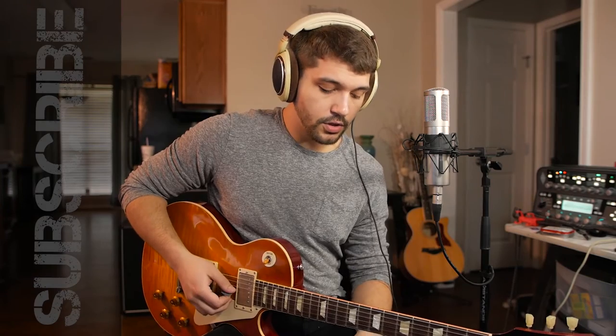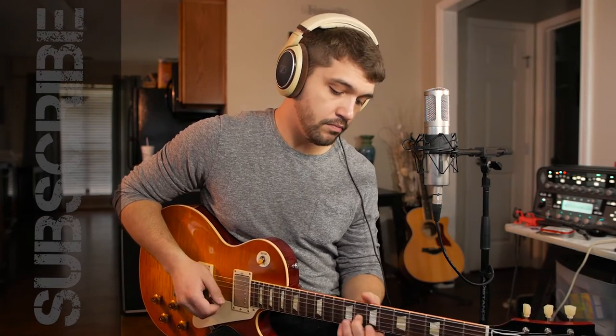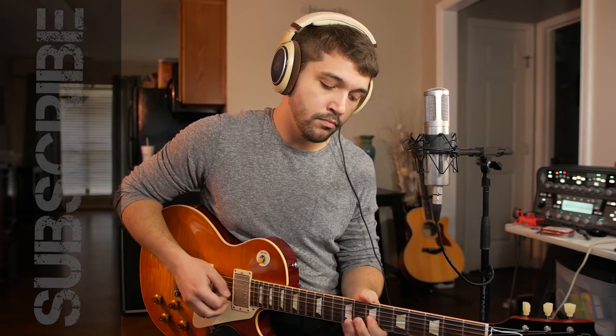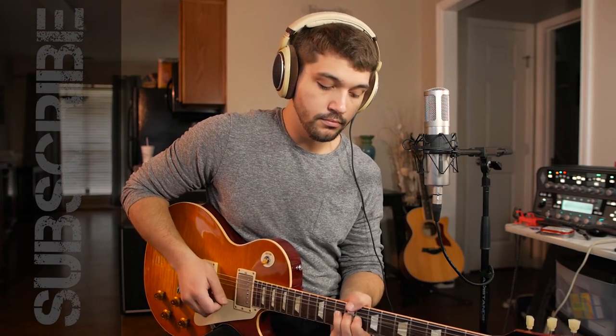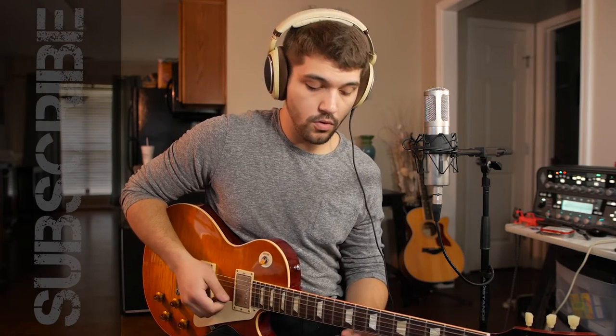To start this off, it starts on the B, and all of this is played out of the B major slash B minor pentatonic. Right there is the B major, and it kind of has that minor feel. And that's just walking up the B chord.